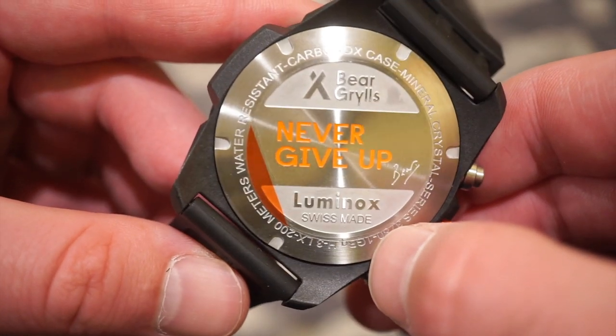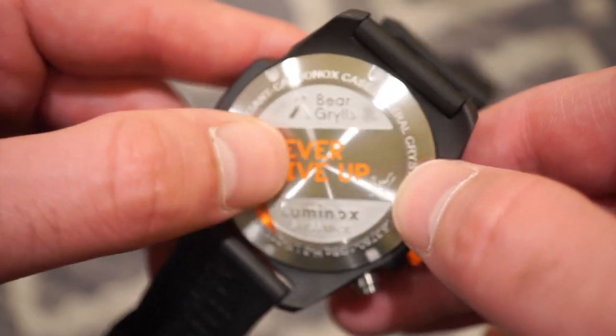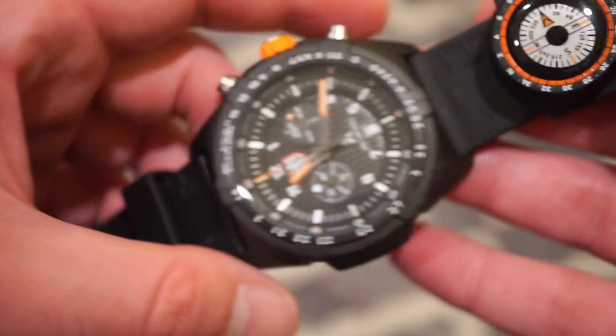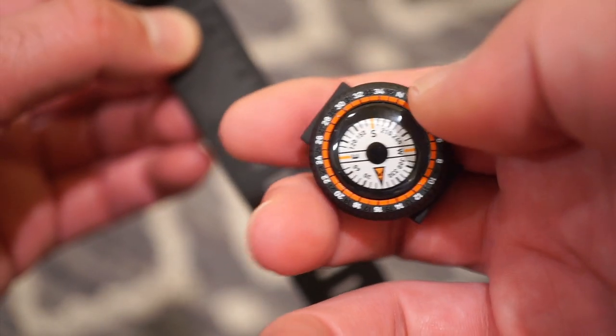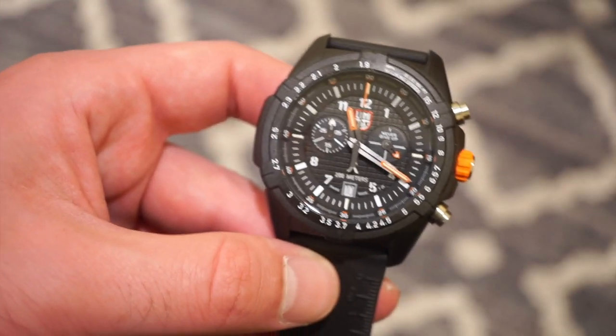You get your serial number there and water resistance to 200 meters — the quality feels very good. Now I'm going to go ahead and slide the compass up, as you can see right here. If you don't want to wear the compass, it's rubberized and pretty tough — you can just pop it off, so no issues there if you don't want to use the compass.